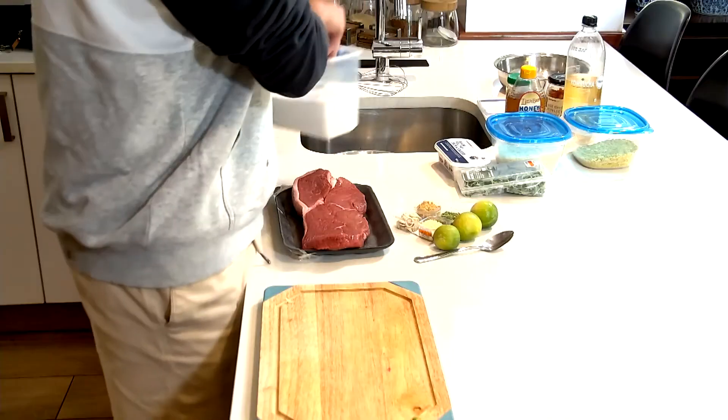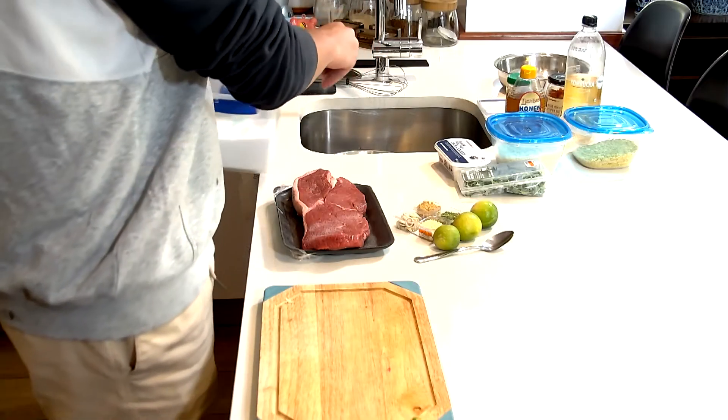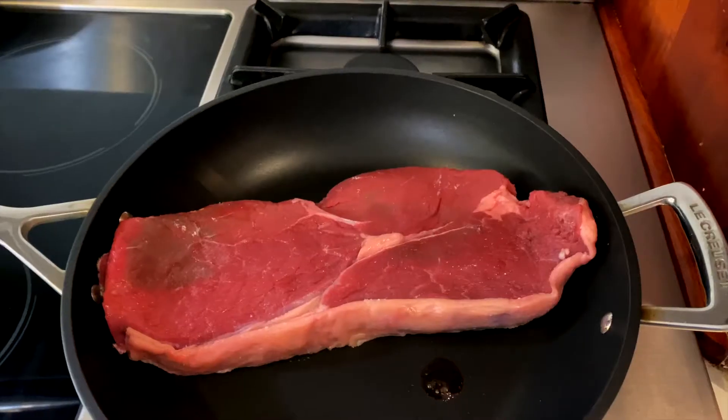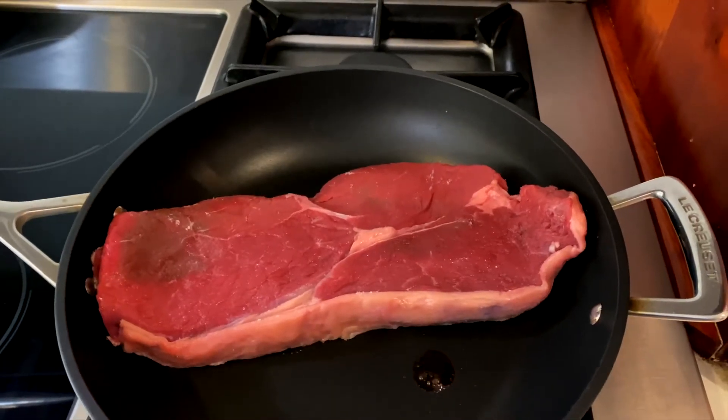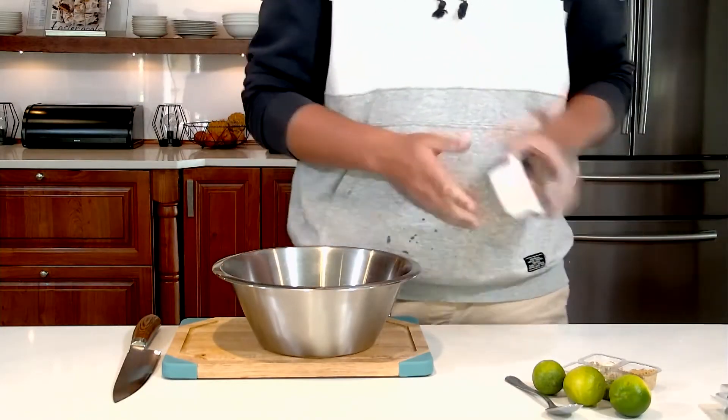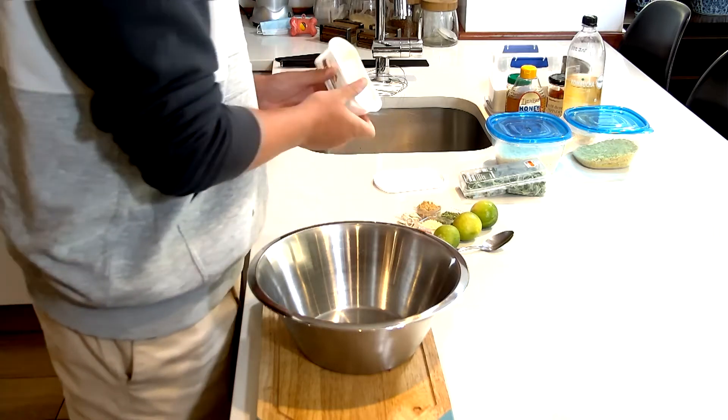We can get our meat searing. I'm just gonna lightly salt it on both sides and then put it onto a hot searing pan. While that's going we're gonna start with our cheesy saucy vibe.